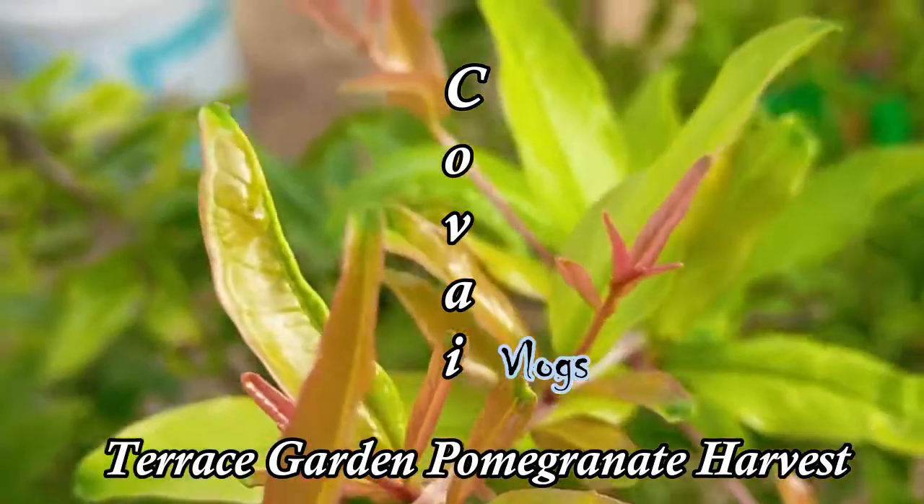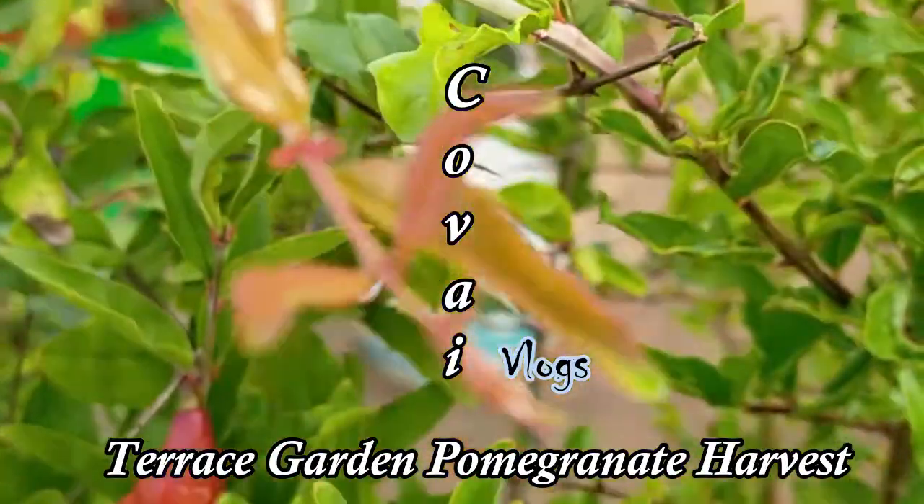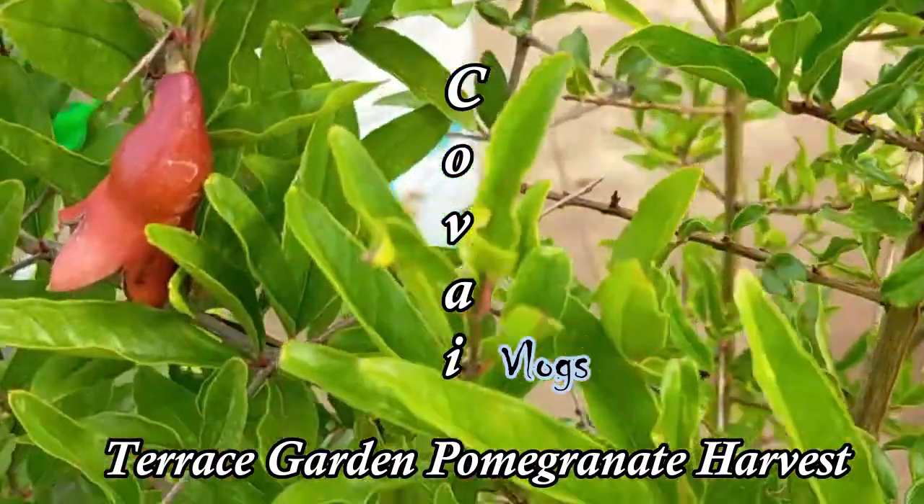Hello friends, welcome to Kovi Vlog. Let's see how we can cook in the pan.